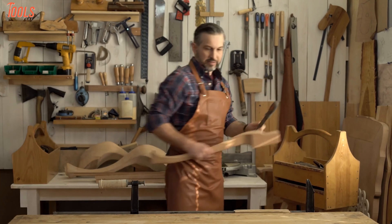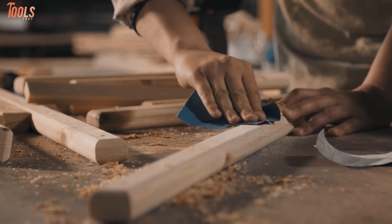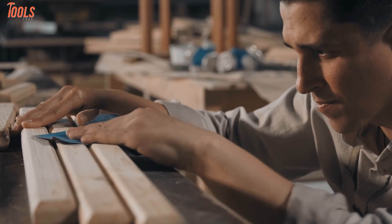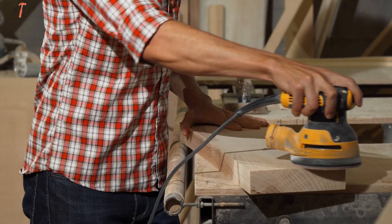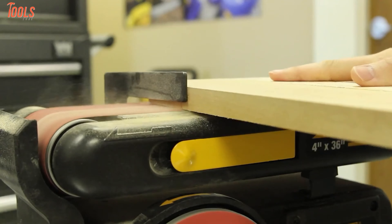Whether you are a professional or DIY person, wood sanding is a tedious and time-consuming task. But you must put in extra effort and time to achieve a fine finish on your woodworking projects. Fortunately, there are advanced power tools available in the market to make your job quicker. In today's video, we have provided information on certain most-used sanders and their use.